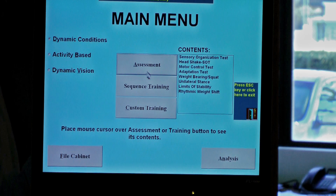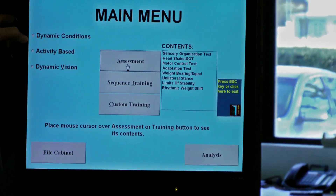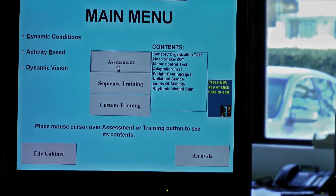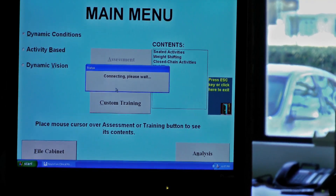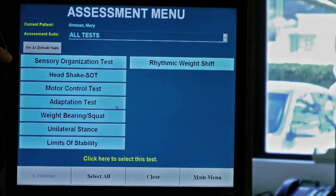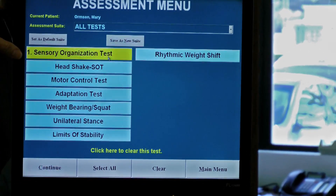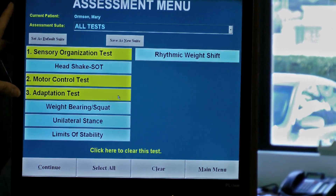We're going to choose the tests she's going to perform today from the main menu. I'm choosing Dynamic Conditions, choosing Assessment, which brings me into my test menu. Of the assessments available in my dynamic system, I'm going to choose the Sensory Organization Test, the Motor Control Test, and the Adaptation Test in that order.